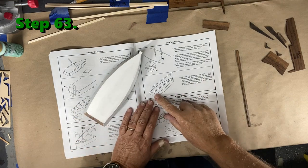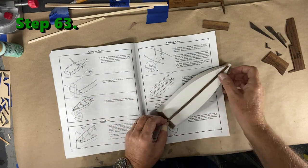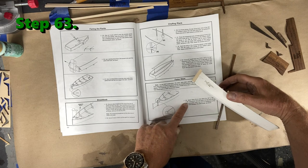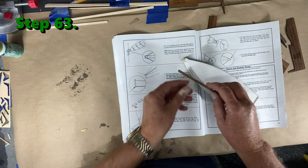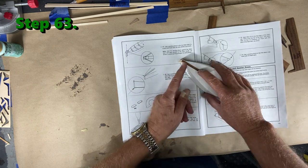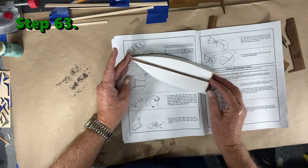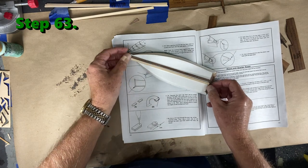I've come to a point where I need to make a decision because something looks odd in the instructions. It shows putting this piece on the boat and it almost indicates it just goes up to the edge. But at step 66 it clearly shows this piece going all the way to the end so you can sand it off to a point. Fortunately I looked ahead and my piece of wood does go that far — if you use the measurements out of the book, this piece is a little bit shorter.